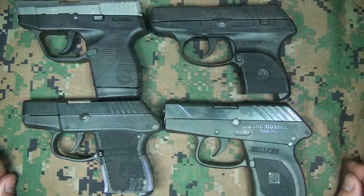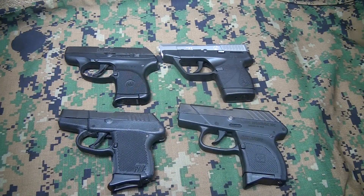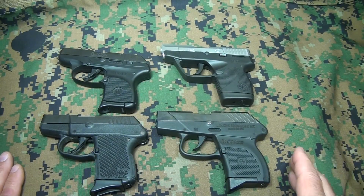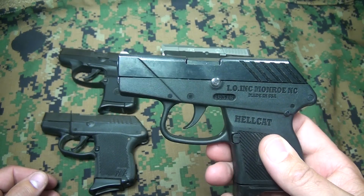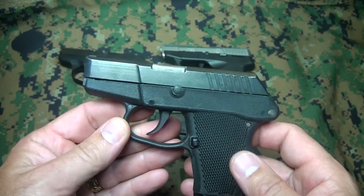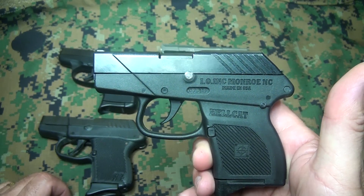I have individual reviews on all four of these pistols — links in the description or search my channel for a full review of each one. Now there are two very important factors that were the reason for these pistols: weight and size. One thing to consider is that the smaller the pistol, the more felt recoil you're going to have. These pistols are not a lot of fun to take out to the range and just shoot, but what they are good for is ultralight concealed carry. If you're looking to shoot a hundred or two hundred rounds at the range, these are not necessarily the pistols for that — even though you definitely need to be proficient with them, especially if you're going to carry something your life depends on.